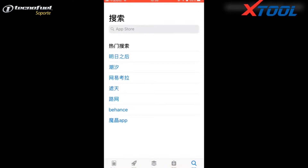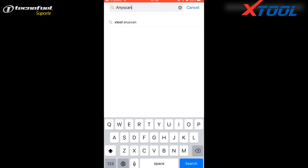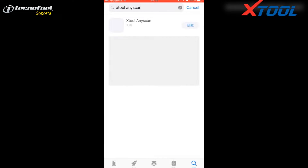Now we show you with an iPhone. Open the Apple Store and search Aniskan. You will see a Jtool Aniskan. Click it to download and install.